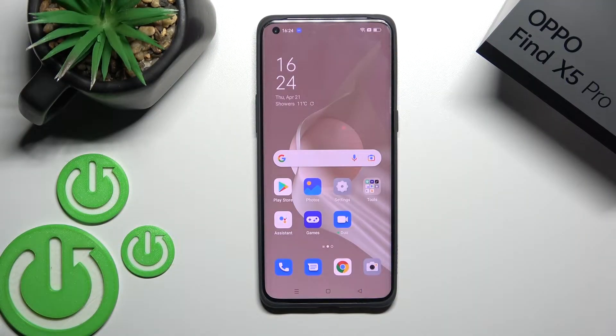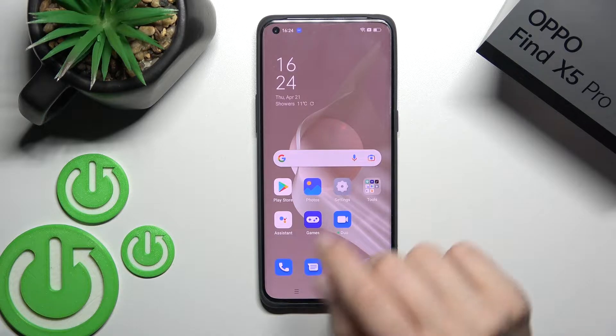Welcome. Today in front of me I have the Oppo Find X5 Pro, and I'll show you how to check battery temperature with the Ampere app on this device.